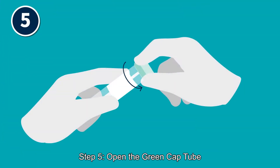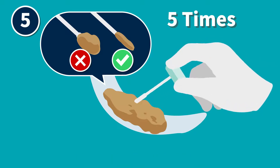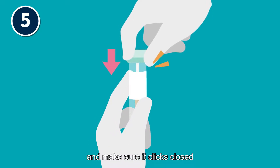Step 5: Open the green cap tube. Scrape the stool surface from side to side for 5 times with the sampling probe. Insert the probe back to the tube and make sure it clicks closed.